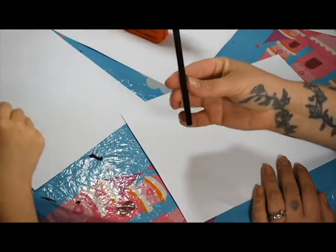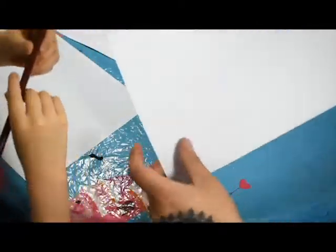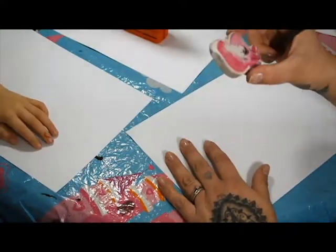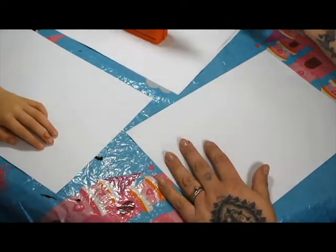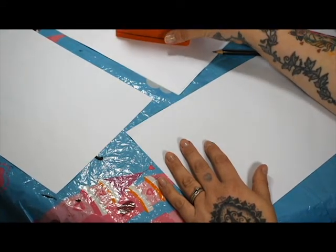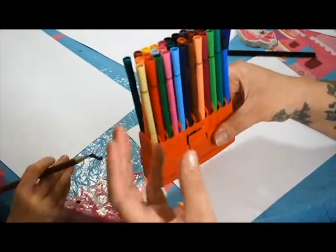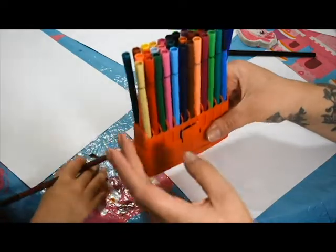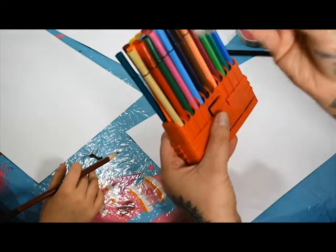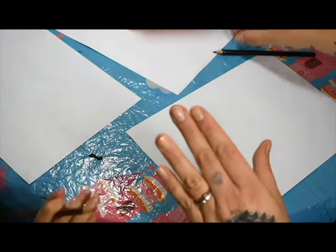First you're going to need a pencil - just an HB will be fine. Just using some nice white paper, normal paper, and a rubber to rub out any mistakes. You also need some felt tips or pencil crayons, whichever ones you want to use - wax crayons, chalks. We're just using the ones from The Works, nice and cheap, so they do the job perfectly fine.